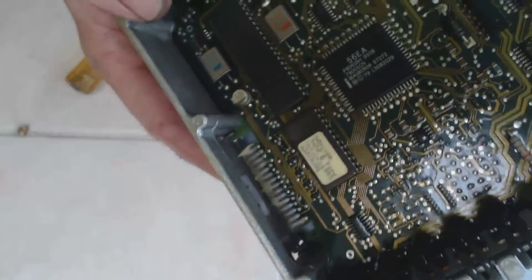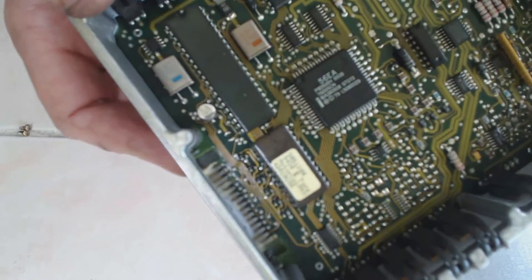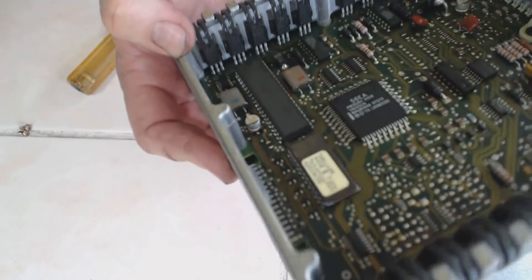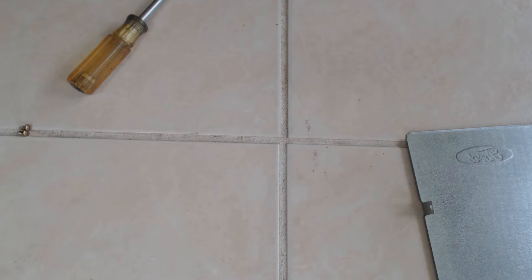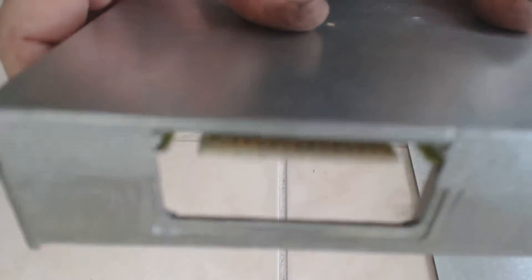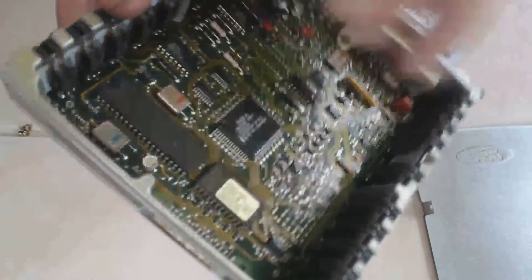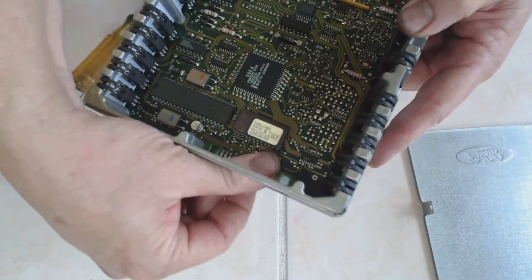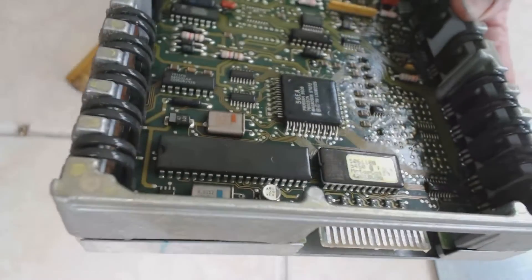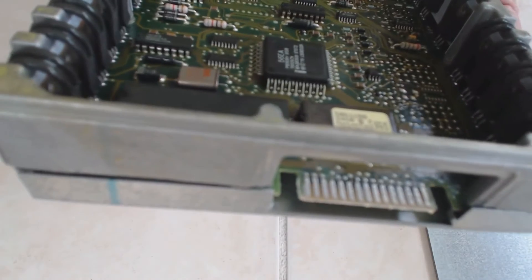I've definitely got some cleaning work to do. Looks like I'll get a hold of a little WD-40 and start wiping that stuff off.